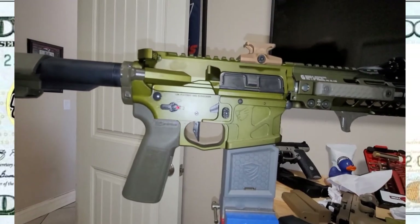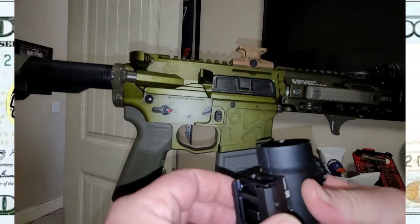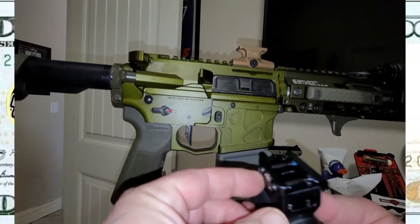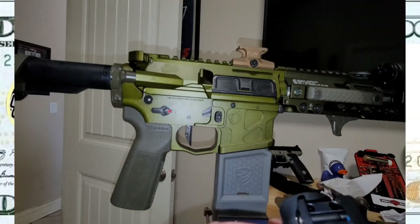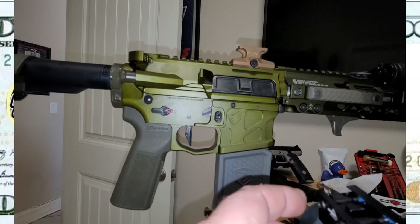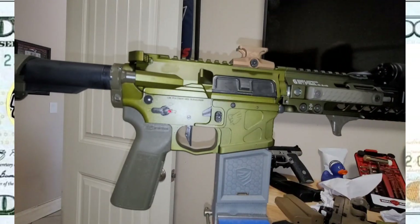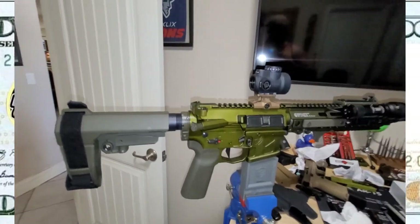I'm going to pop this mount off — how do you get to the screws though? Go through the hole. Alright, undo that, remove that — cool, I'll do that real quick. Alright, there we have it. I like it.